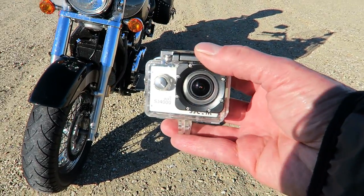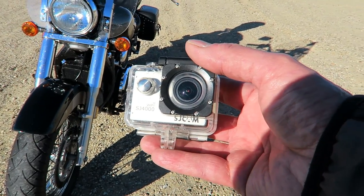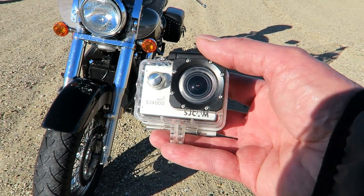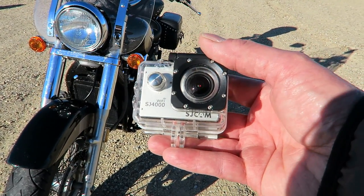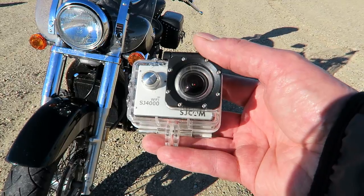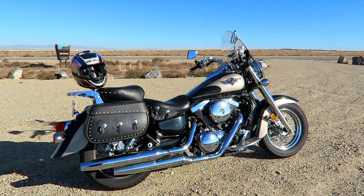In terms of cameras, I use SJCAM 4000s — they're kind of a GoPro knockoff, not very expensive. You can find them on Amazon or at B&H Photo Video. They use the same mounts as GoPros, but if I lose or destroy one, I'm not going to be upset. Today I'm riding my Kawasaki 1500 Vulcan Classic.